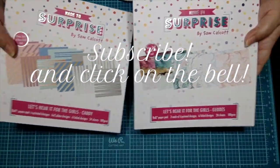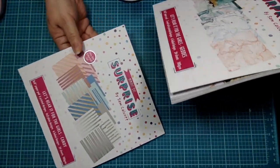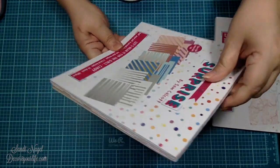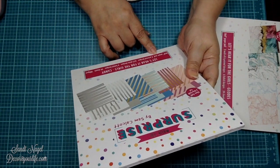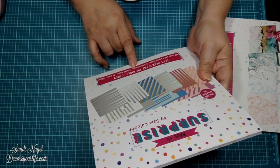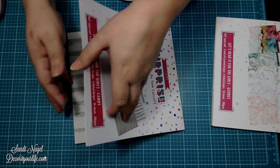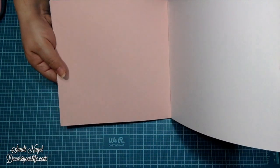These two paper pads came all the way from the United Kingdom, and I am so excited to share these with you. Let's go ahead and take a look at this first one — it's called Candy. This is an 8x8 paper pad with six printed designs, six by two plain designs, and six foil designs, so in total you get 24 sheets. Let me go ahead and do a flip through.